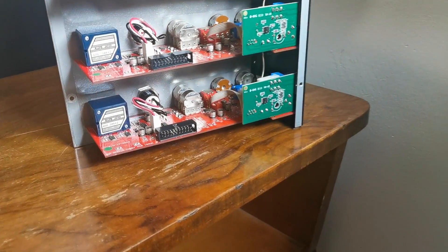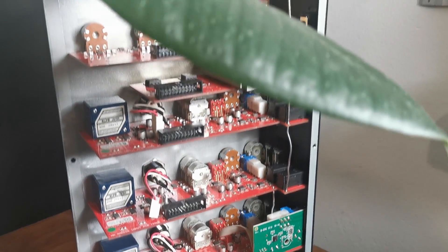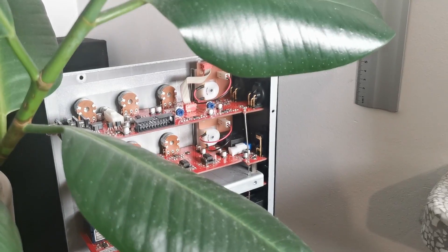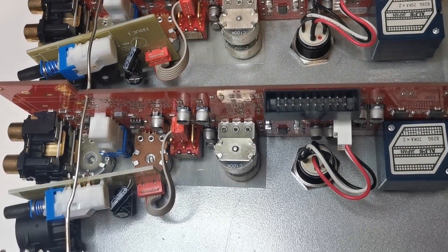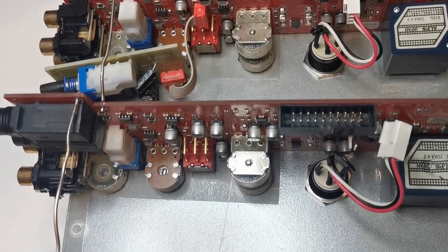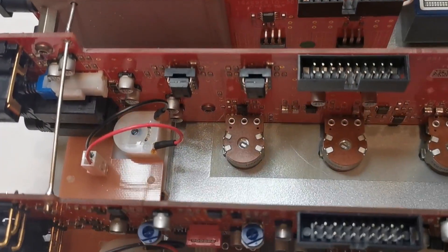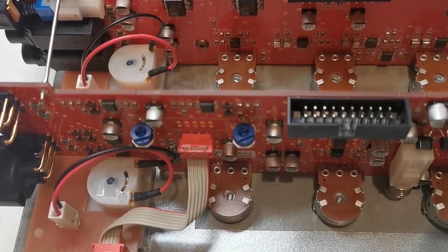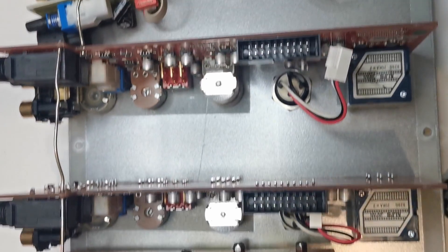First thing we see here is modular design. It splits the mixer blocks to many boards, and in case of servicing we have easy and fast access to every part. The mixer has a modern technology touch — we can see SMD parts all around. It's good news for technicians who will have to refresh the units later. SMD parts are easier to replace, they save space, and thanks to very short leads they minimize parasitic inductance of the connections.